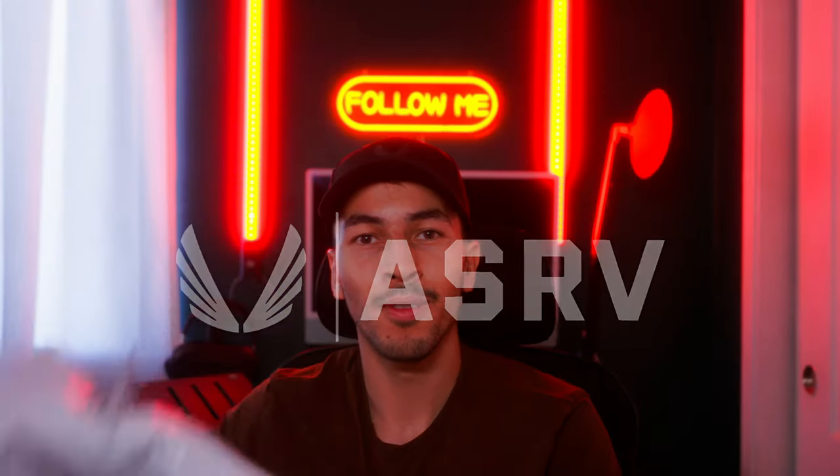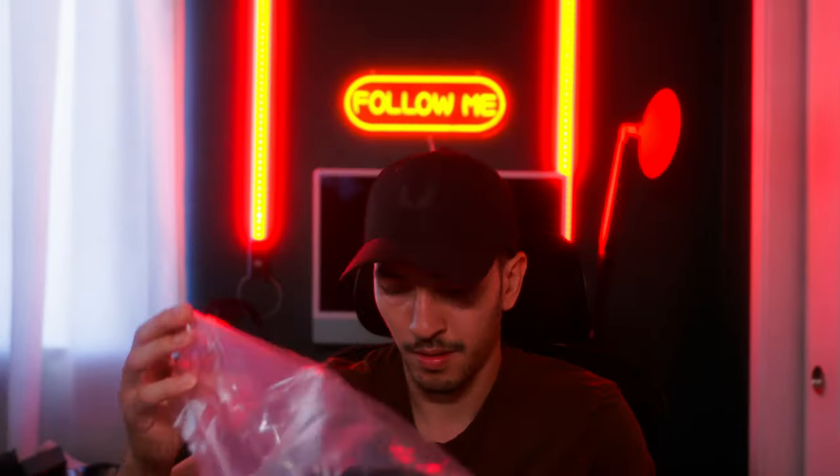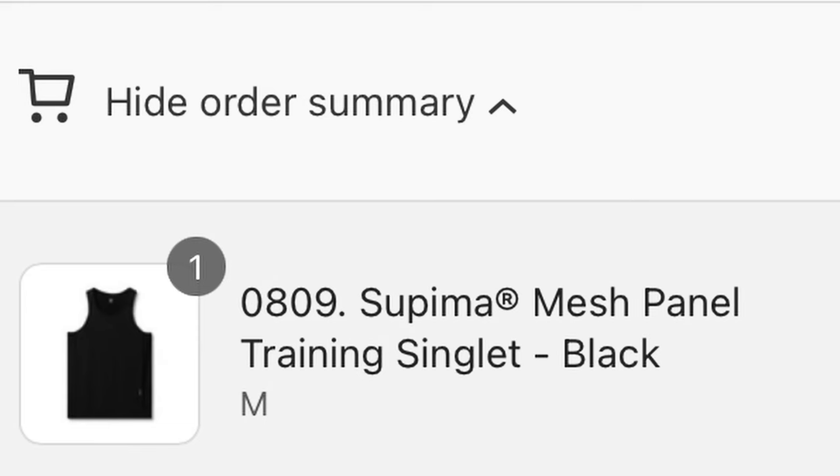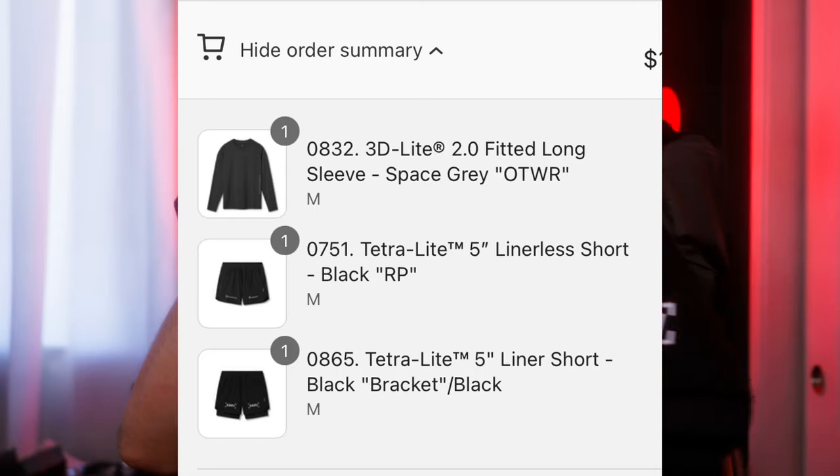It's that time again. I got a new order from ASRV. Let's check it out. I got four new pieces: a tank top, a long sleeve shirt, and two shorts. Let's check them out.